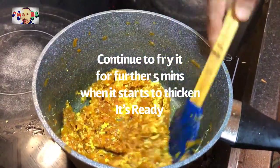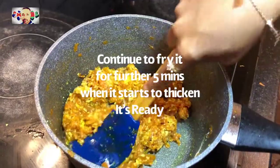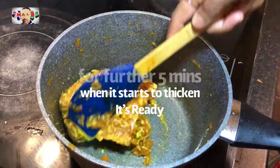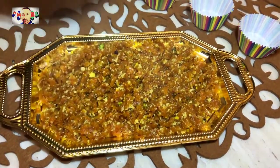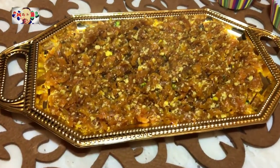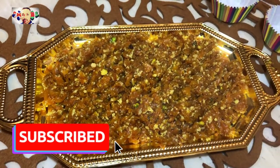We continue to cook it for a further five minutes, and when it begins to thicken and gets a bit sticky, it's now ready. Wow, look at that texture — carrots, nuts, sugar, cardamom — the smell is amazing!